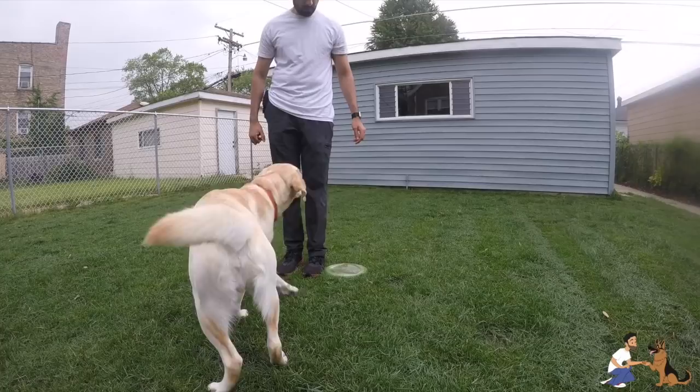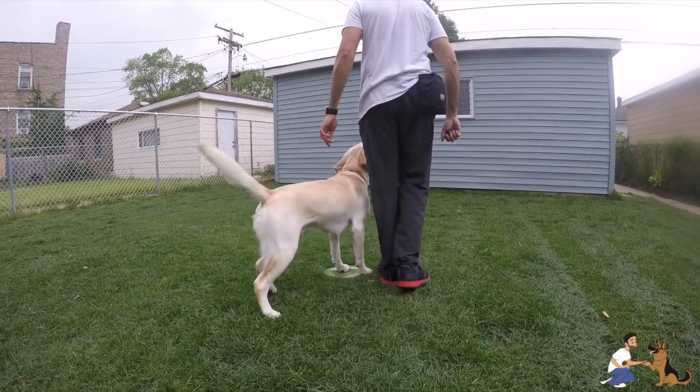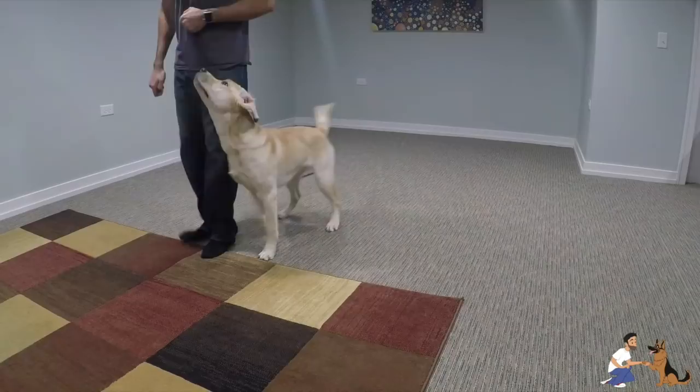In today's video I'll be sharing some quick and simple tips that I have found useful in teaching a strong and enthusiastic heel. Heeling is a complex behavior that needs to be broken down into several foundational elements. The dog has to first understand the heel position and they have to be able to get into the heel position over and over again, and they also have to be able to pivot and adjust their body as you move into different positions.